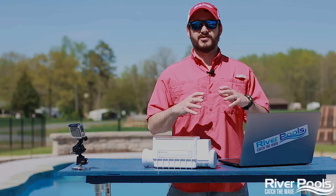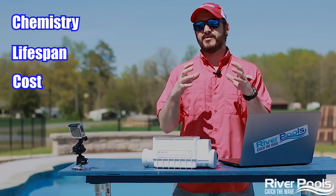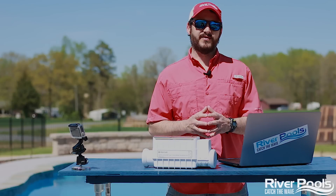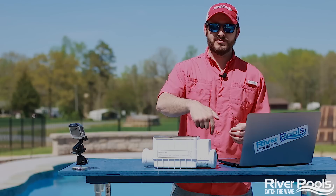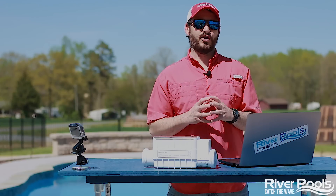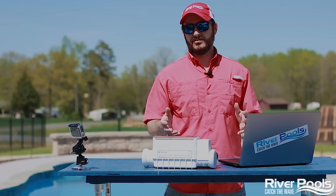Now, saltwater pools — we're going to talk a little bit about chemistry, the lifespan, the cost, just pretty much in general what you need to know about saltwater pools. However, this is an extensive article that we've done and I've put a link down in the description. Check out the full article when we're done, as I'm going to try to summarize and fit it all inside two minutes — hence the name of the show, Two Minutes in the Pool.